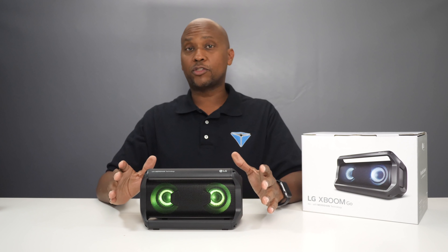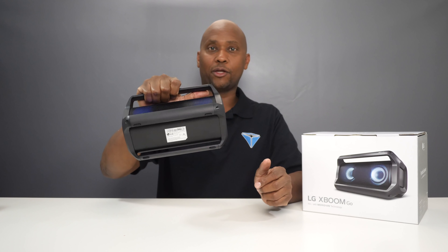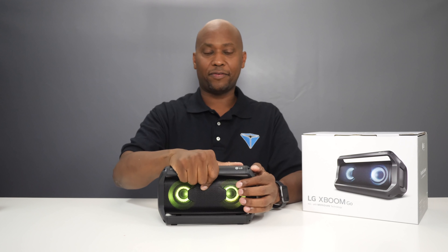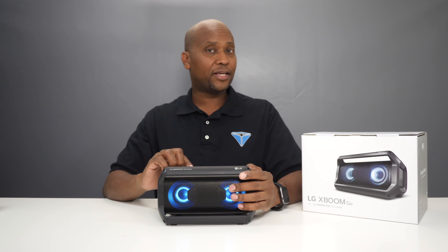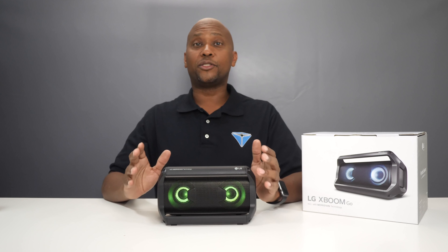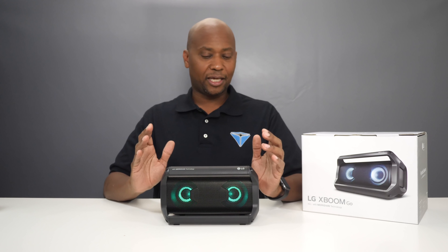And there you have it. Here are my final thoughts about this PK5 speaker. First of all, I really like the construction of it — it's made out of hard plastic, and I really enjoy that handle so you can carry it around. It weighs about 2.7 pounds, so it's not too heavy. I also like the metal grill and the lights, so it looks very futuristic. Another thing I like is that on the back you have the USB-C connection, so it's really catching up with the times. I also like that you have the microphone control to trigger voice commands, and the fact that you can hook two of these up together is great as well.